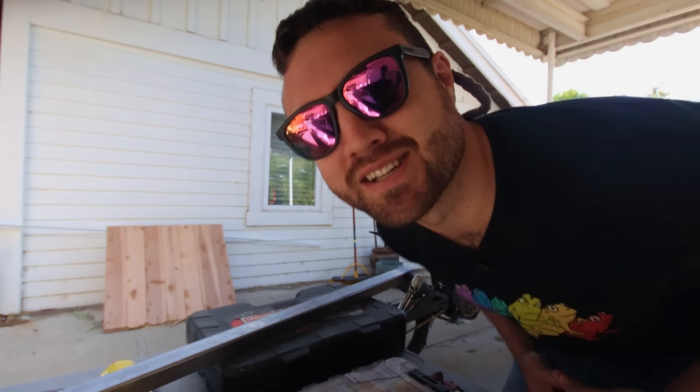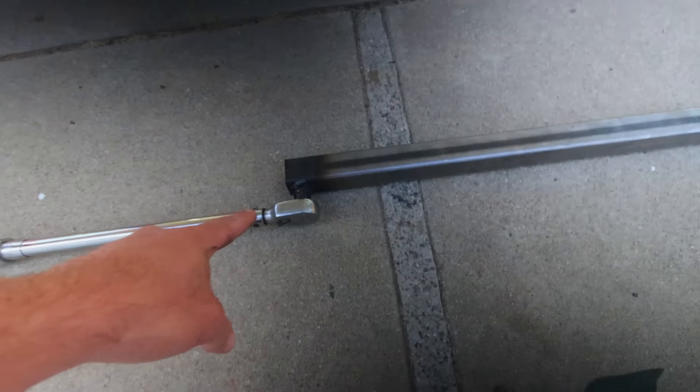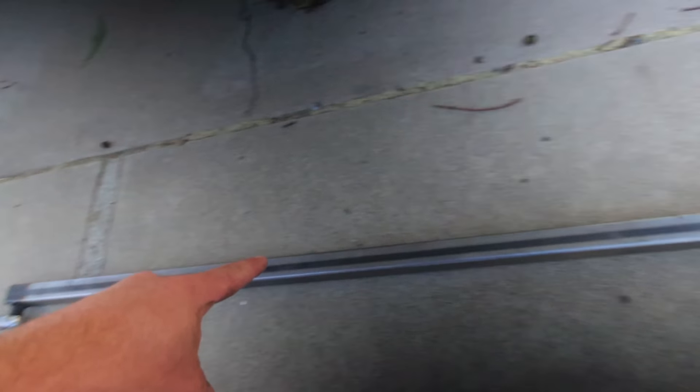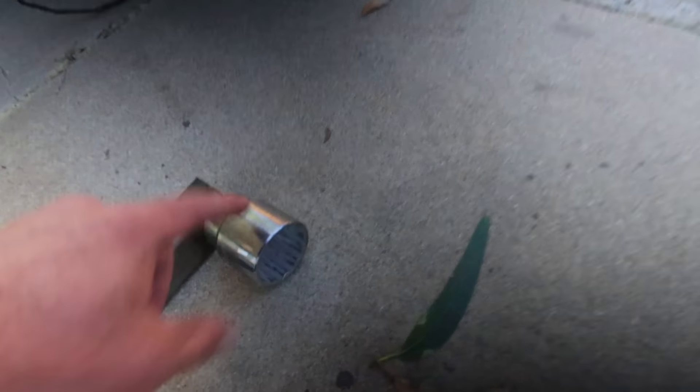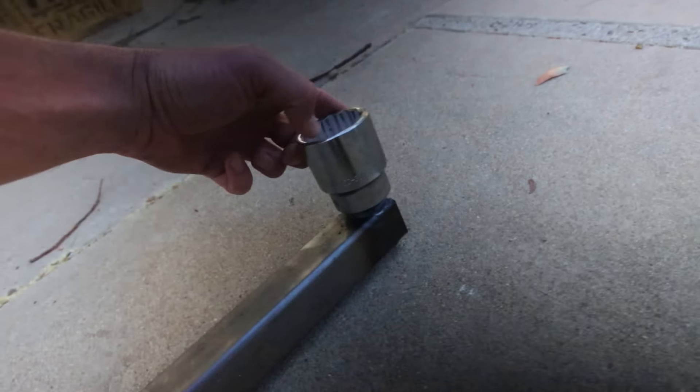Let me show you my torque wrench. On this end is a 250 foot pound half inch drive Harbor Freight torque wrench. And then we've got this like one and a half inch steel pipe. And on the end is a 1 and 11/16ths socket. Why would you need a thousand foot pound torque wrench? Actually, this thing could do 1,250 foot pounds of torque.